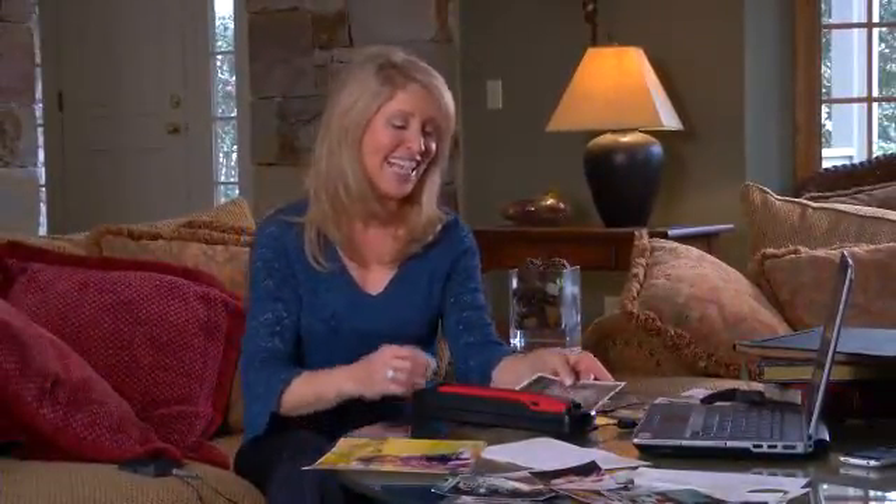You can now cut or copy and paste these image files into your computer and use them as you would any other image file. Whichever method you use, you are sure to find countless fun ways to make use of all that you scan with your PanDigital 2-in-1 Wi-Fi wand and sheet-fed scanner.